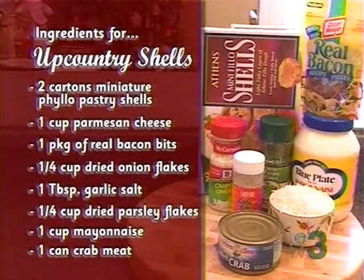The ingredients are: one cup of Parmesan cheese, shredded, from the refrigerated section; one package of bacon bits; a quarter cup of dried onion flakes; a tablespoon of garlic salt; and a quarter cup of dried parsley flakes — though you could use fresh parsley. Then a cup of Blue Plate mayo — the only kind there is. This recipe didn't originally have crab meat, but we decided to add it for a little kick. In the Habitat cookbook it doesn't have crab meat, but we're going to kick it in.